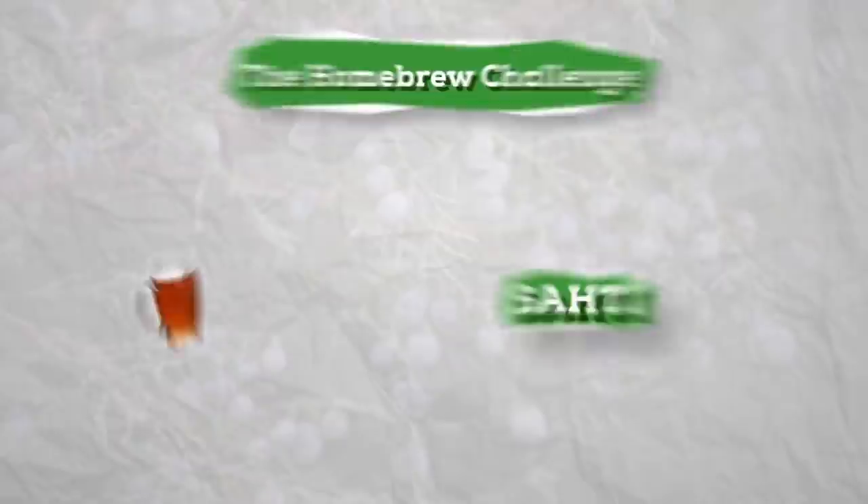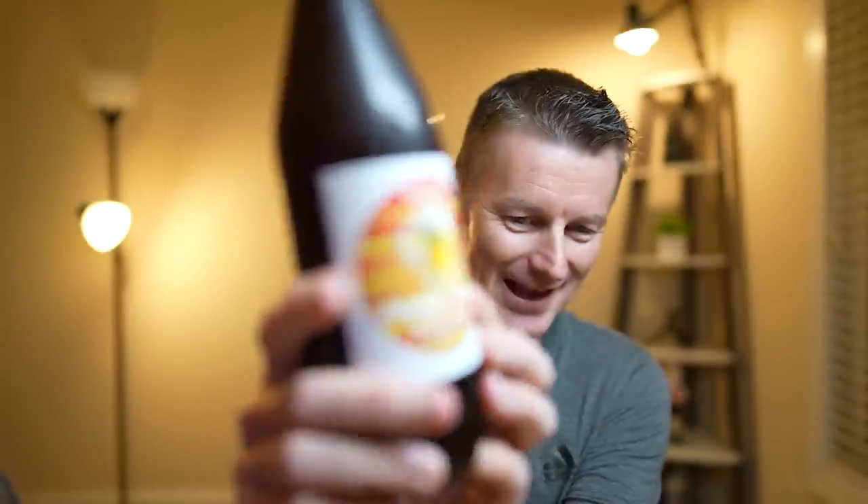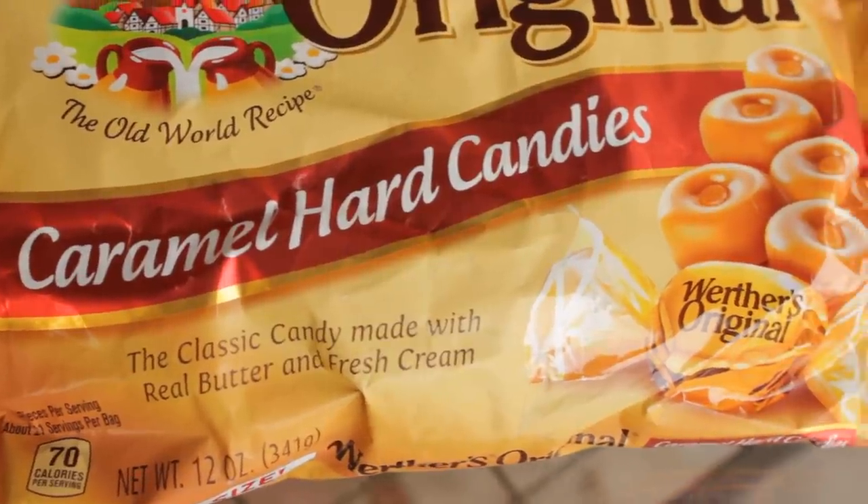Hey Martin, happy holidays and Merry Christmas to you — you are looking very in the holiday spirit! I really want to thank you for joining me on this challenge. When we first did our saison video not too far back, I had always wanted to work with you again, and in the back of my mind was this mystery box idea. I'm really glad that you said you were willing to be put to the test here. Let's go ahead and pour up the beer. Just shout out to this awesome label — I love it. I wanted to give you something maybe a little bit English, which was how I ended up with the Werther's Originals. This looks like a liquid Werther's Original — look at that color!